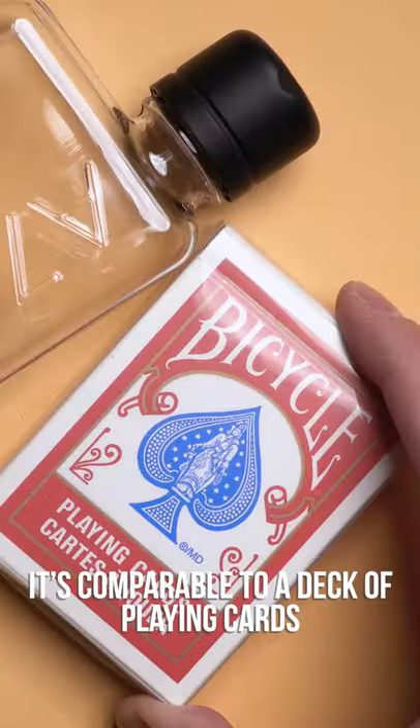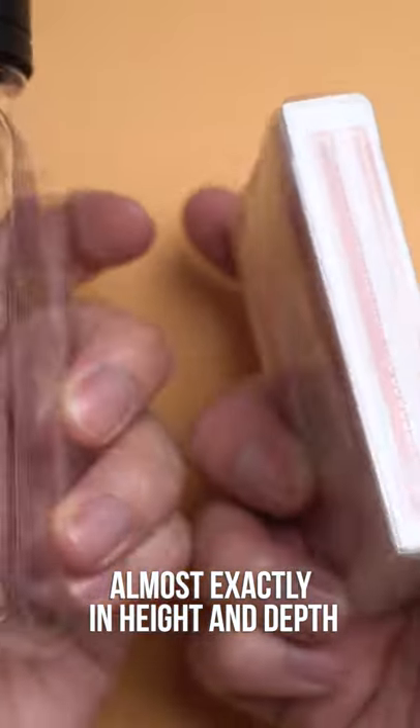With the A7 being the tiniest, it's comparable to a deck of playing cards almost exactly in height and depth.